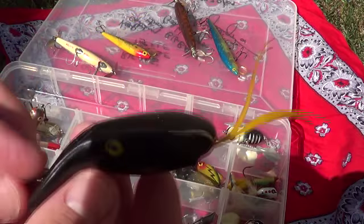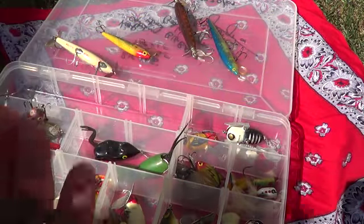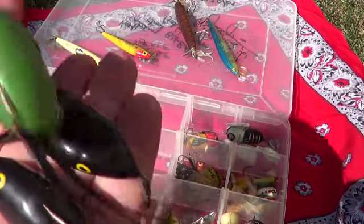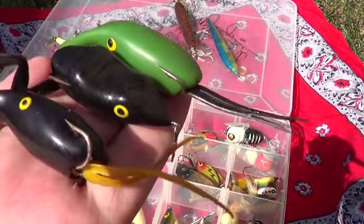We got a few of these weird things — they're scorchy. We got a frog like that, and then a green one that looks like a squid. Those are cool.